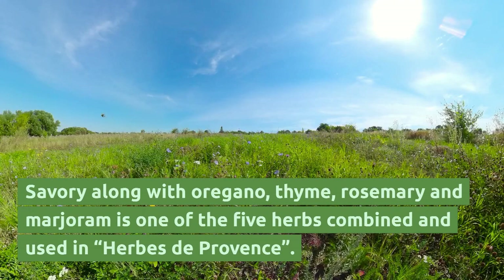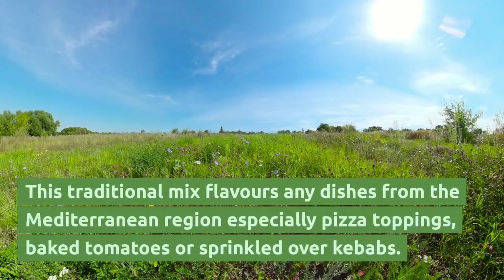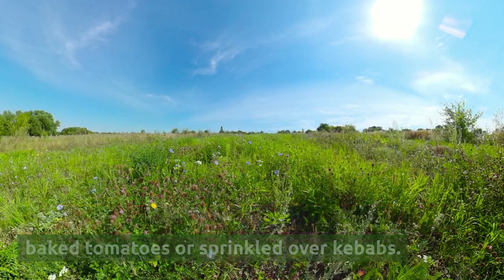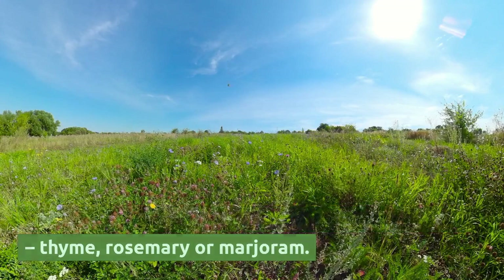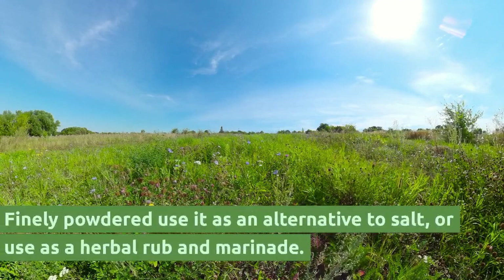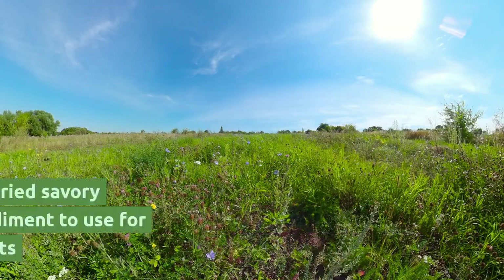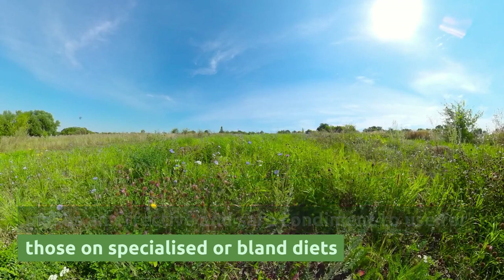Savory, along with oregano, thyme, rosemary, and marjoram, is one of the five herbs combined and used in herbes de Provence. This traditional mix flavors dishes from the Mediterranean region, especially pizza toppings, baked tomatoes, or sprinkled over kebabs. Dried savory can be mixed with other dried herbs — thyme, rosemary, or marjoram — and finely powdered as an alternative to salt, or used as a herbal rub and marinade. With its hot peppery overtones, dried savory makes an effective and safe condiment for those on specialized or planned diets.